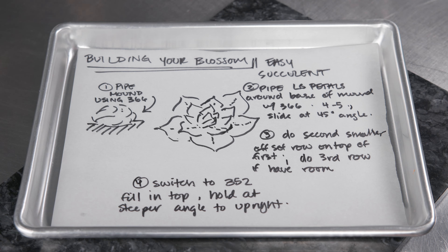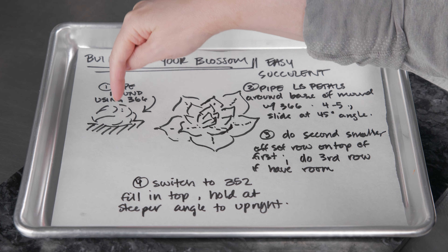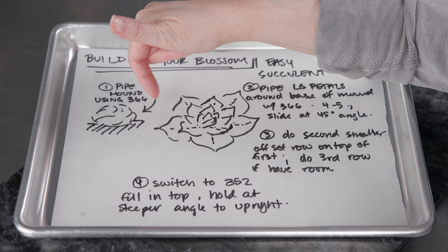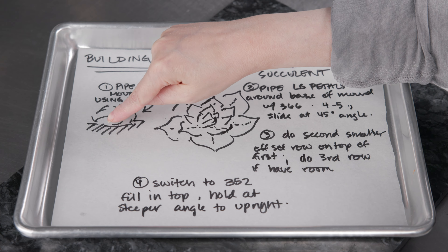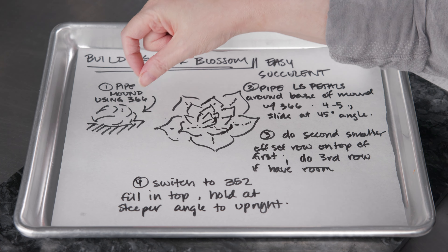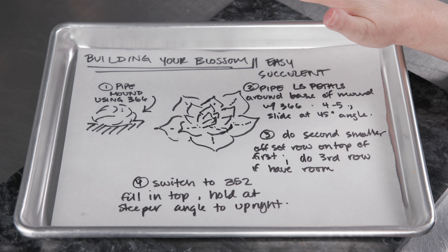We're going to build our blossom using our two easy techniques. First, the mound: take the bag with the 366, hold it upright just above the surface, give it a squeeze while twisting the nail, and that creates a little spiral mound. It'll have a little texture — that's just fine. Pull up a little so it has some height to match the width, then stop squeezing and pull away. You don't have to worry about peaks because it's all going to get covered up.